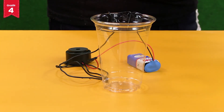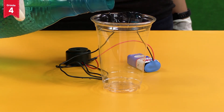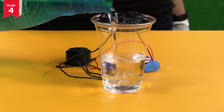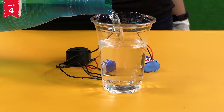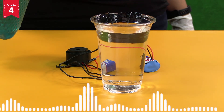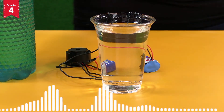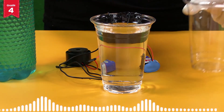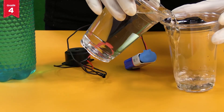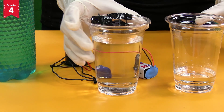Now pour water in the glass from the bottle slowly. As the water reaches up to the level of both the wires, the buzzer starts to beep. Isn't it amazing? In order to stop the buzzer from beeping, slowly empty the water from the glass. The buzzer will stop beeping.